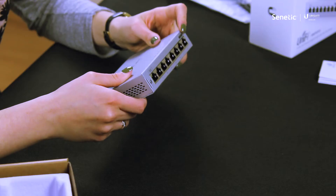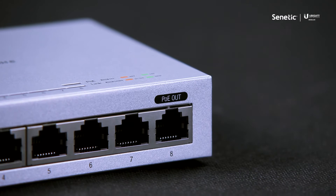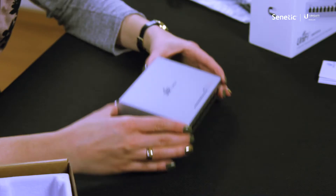When it comes to the last port, which is PoE out, thanks to this one you can connect an additional appliance, for example a camera.